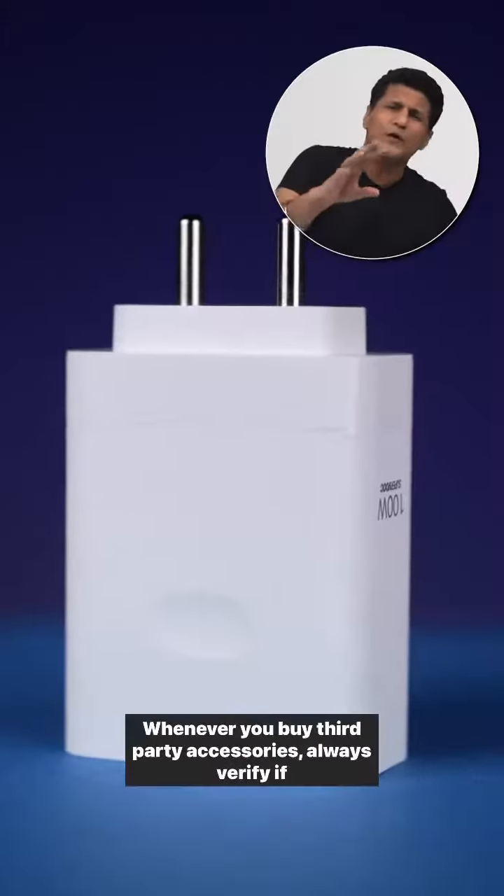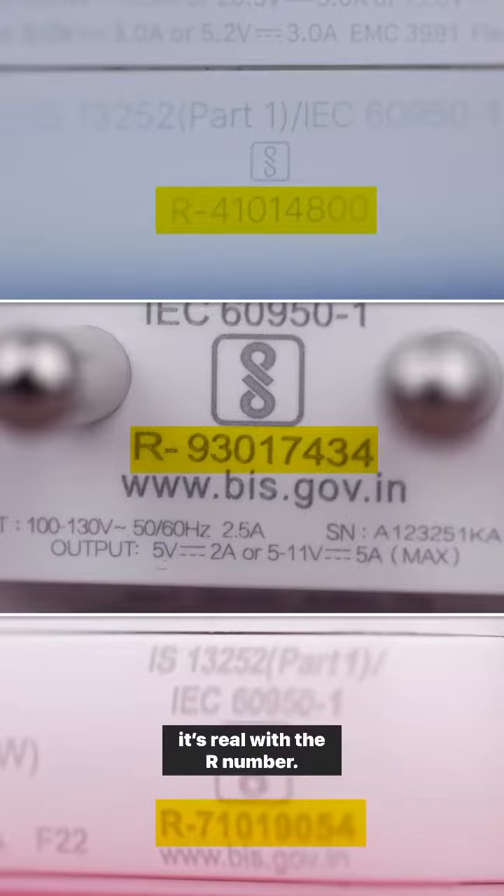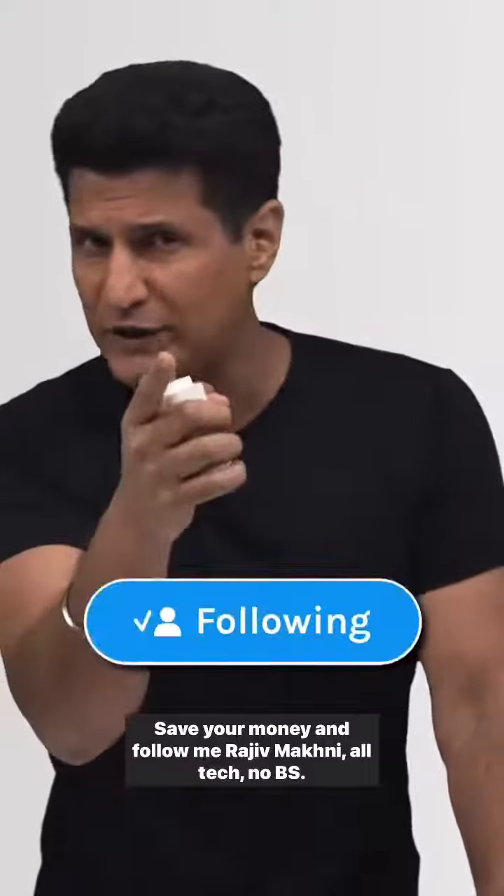So you can buy any third-party accessory. Always verify if it's real with the R number. Save your money and follow me, Rajiv Makhani — all tech, no BS.